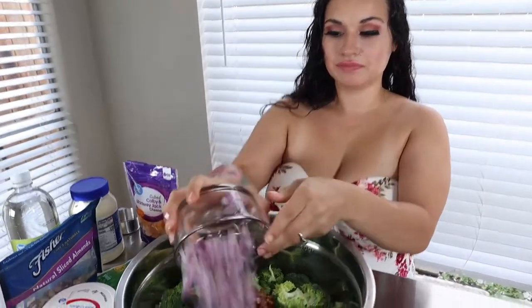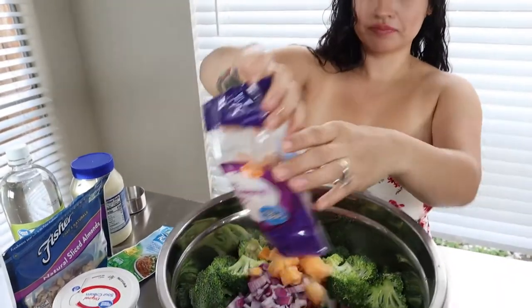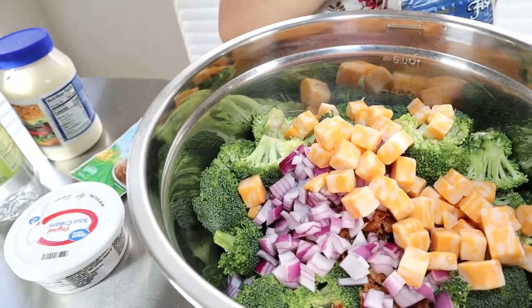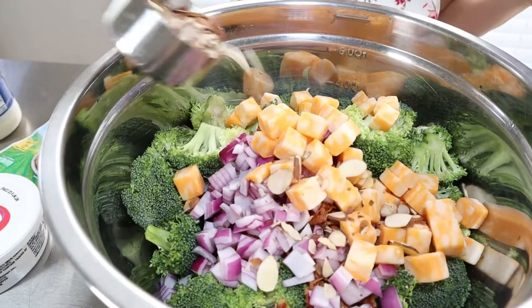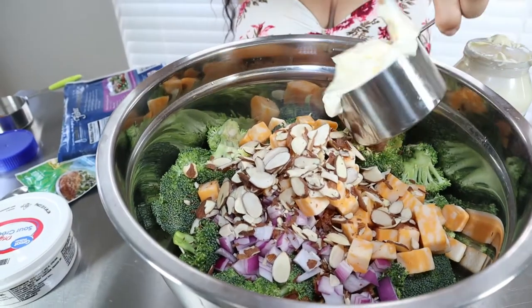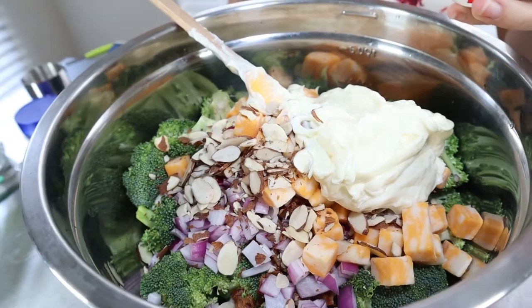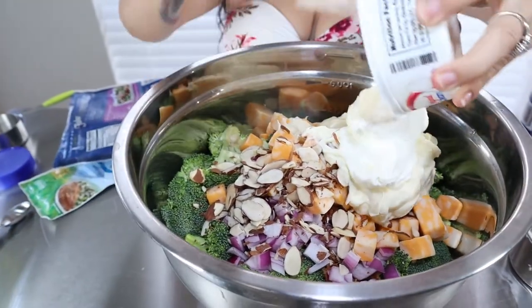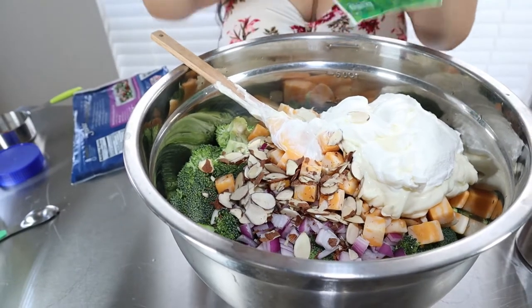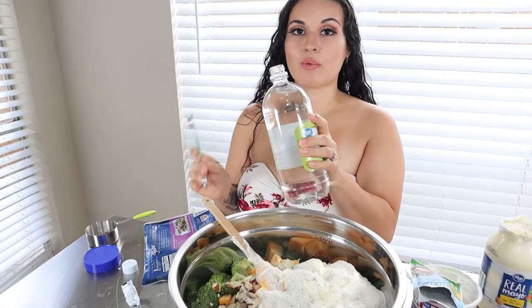Add your sliced red onion, your bag of cheese cubes, and half a cup of your sliced almonds. Then you're going to take one cup of your mayonnaise, your one tub of sour cream which is eight ounces, one packet of your ranch seasoning mix, and finally one teaspoon of your white vinegar.